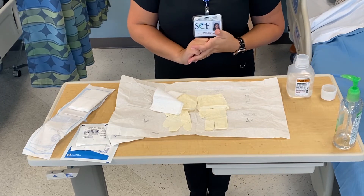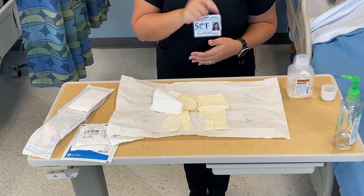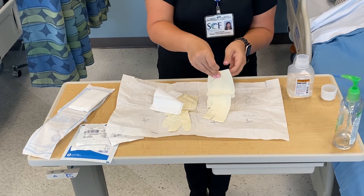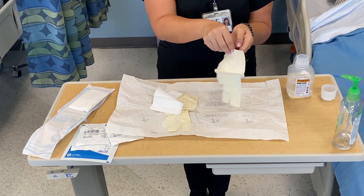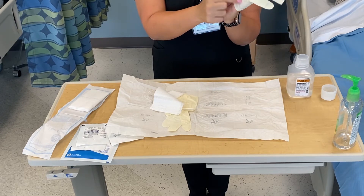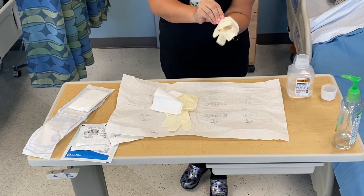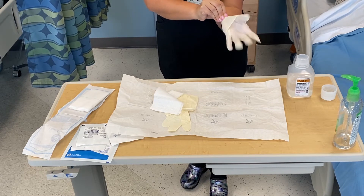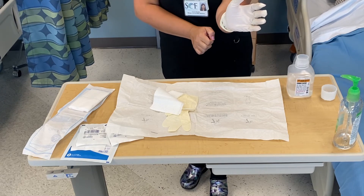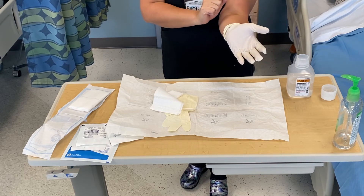Now it's time to put my sterile gloves on. I've placed my supplies on top of my right glove, so I'm going to start with the left glove. I'll grab the cuffed side and slide my fingers in, making sure I'm only touching that part. At this point I'd like to take a step back so I'm not over my sterile field, easing my hand in, then pulling it down so it's on my wrist. Don't worry about straightening it out yet.